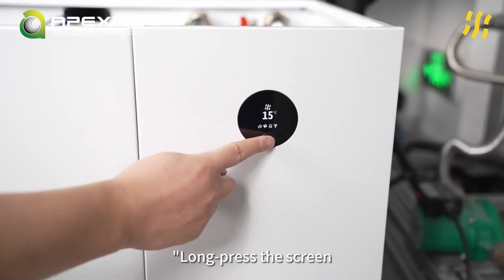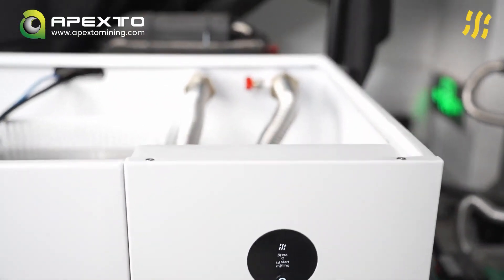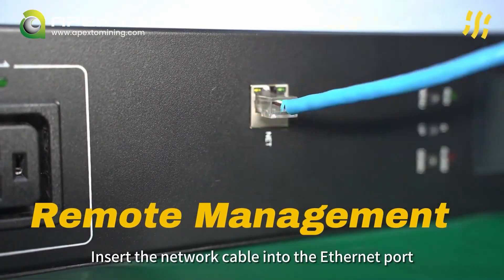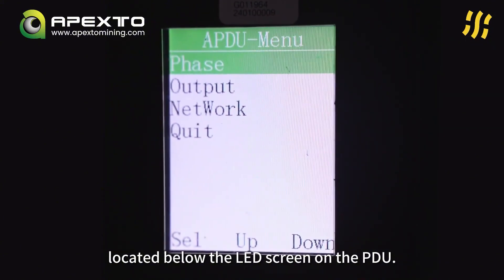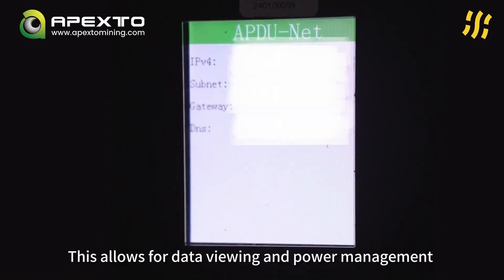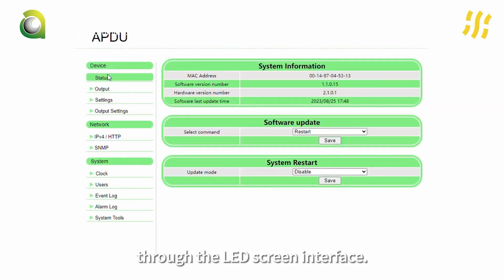Long press the screen button to hold the cycle of the tank. Up to this point, the installation of C6 is complete. Insert the network cable into the Ethernet port located below the LED screen on the PDU. Choose DHCP mode and access the IP address displayed on the LED screen. This allows for data viewing and power management through the LED screen interface.